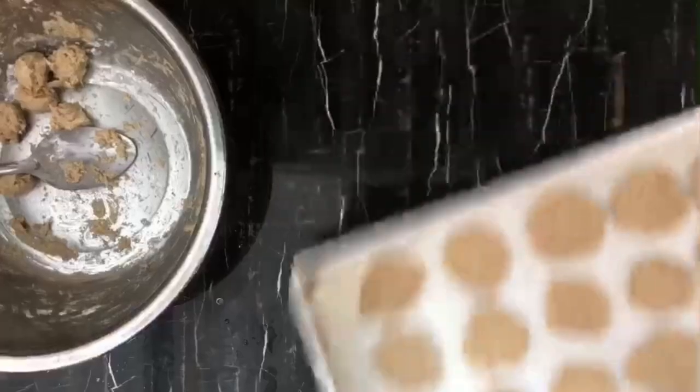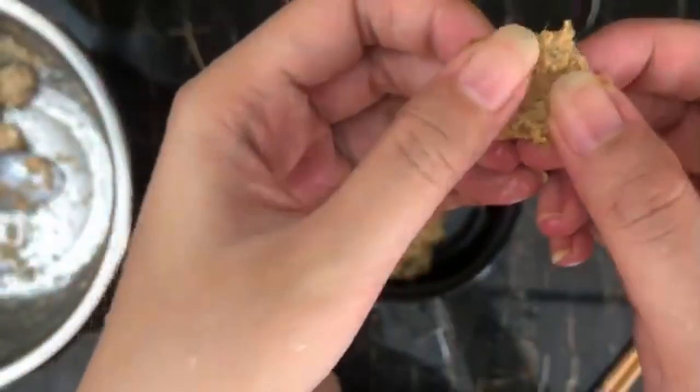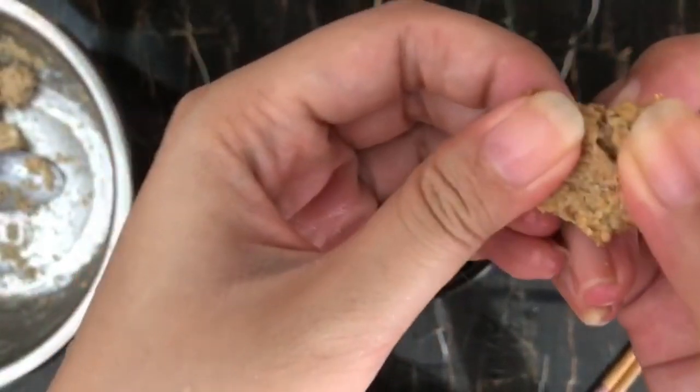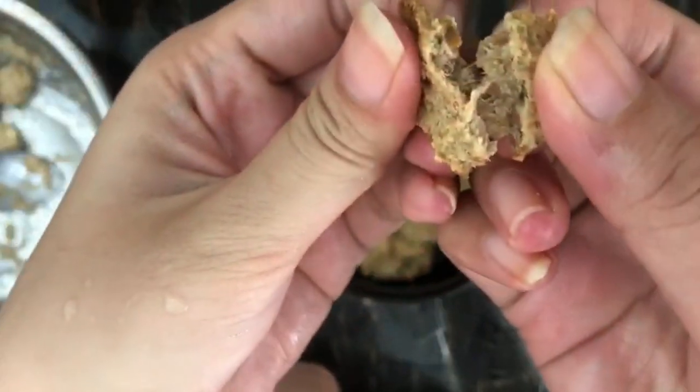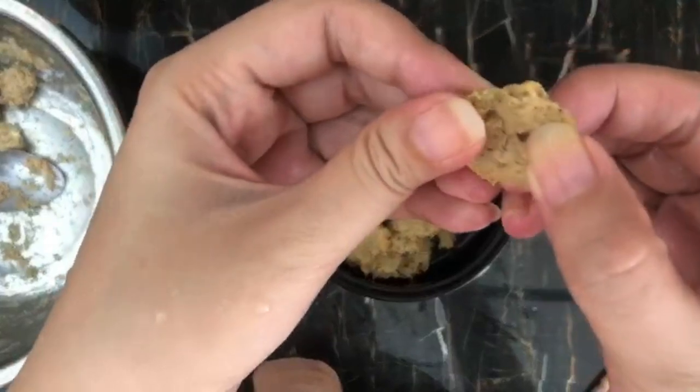The first batch is finished. I'm baking my second batch, but somehow I forgot to press them on the first batch, so this is our results. It's a little bit chewy on the inside and crispy on the outside — I think it's gonna be very good.